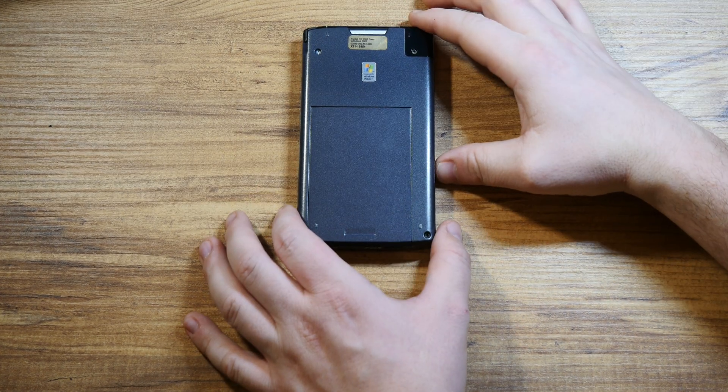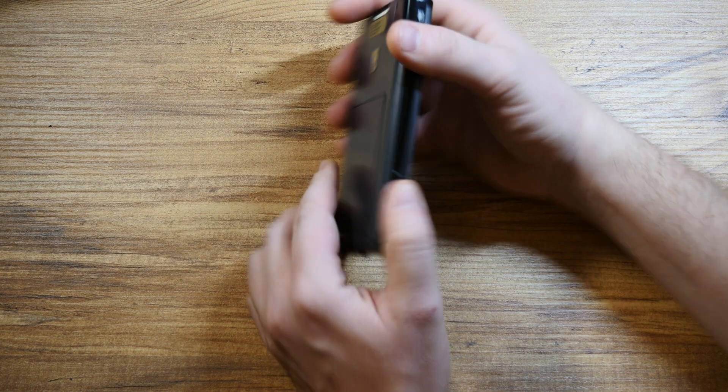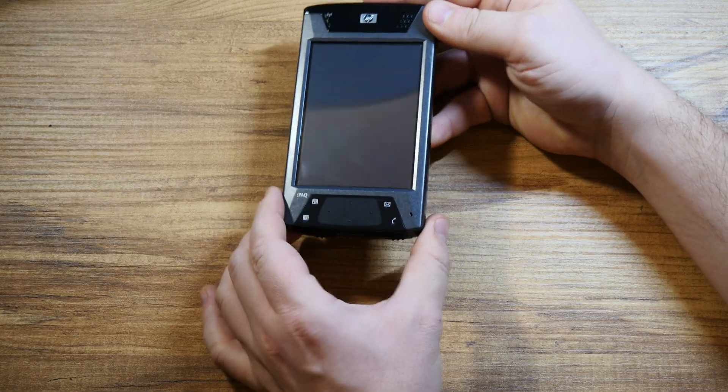This is the premium device, the top of the range back then — the big daddy, the top dog, if you will.